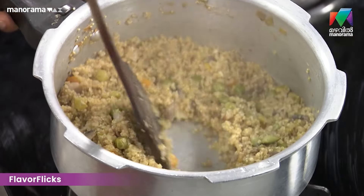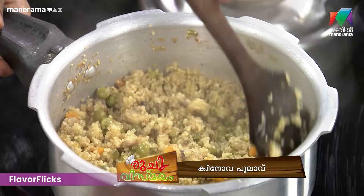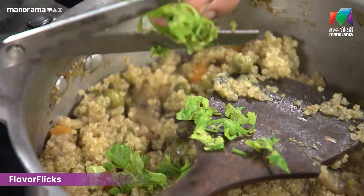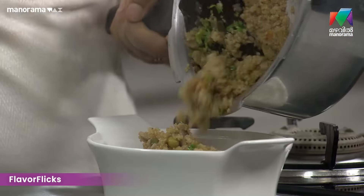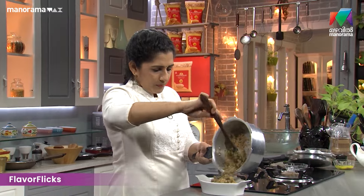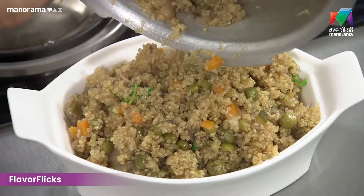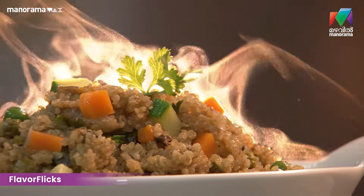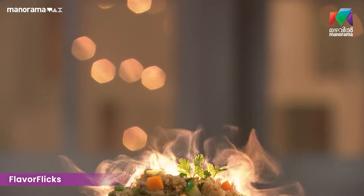Okay, let it dry. Now we are going to serve. We are going to add a little bit of pasta. It's very nutritious — there are a lot of seeds in quinoa. Now let's try it. Thank you.